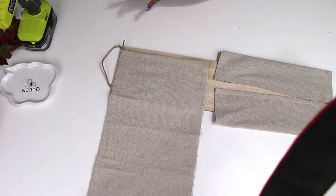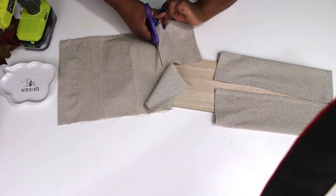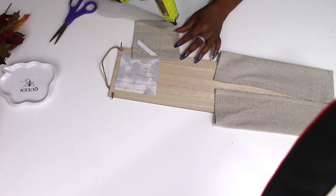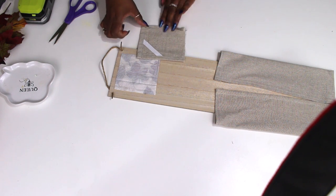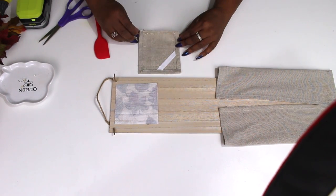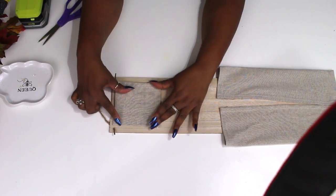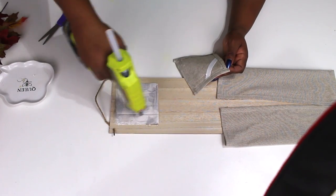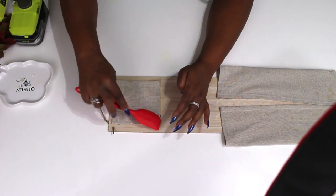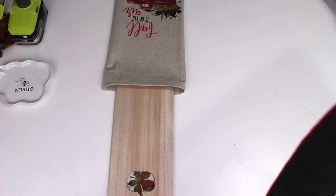Now I'm taking the extra piece I cut off and cutting out a square to cover up the back of that napkin. I'm doing this just in case I ever want to place this outside — I have a covered porch so I don't have to worry about it getting too wet, but I wouldn't want anything to get behind it or bugs chewing through it. I'm going ahead and hemming all these edges so it has a nice clean look, then gluing it down to the back of the napkin to keep it protected. You could also glue a piece of plastic on top of the napkin to keep it from getting wet. I'm using a little silicone spatula from Dollar Tree — the hot glue does not stick to it and it saves your fingers.